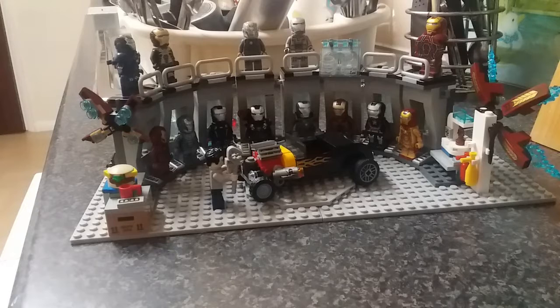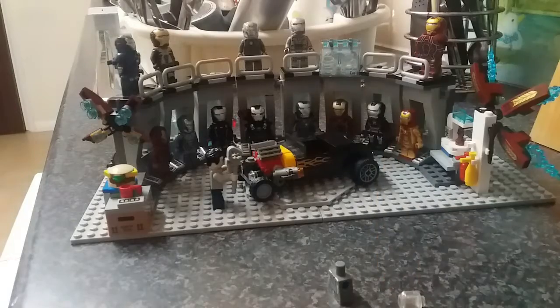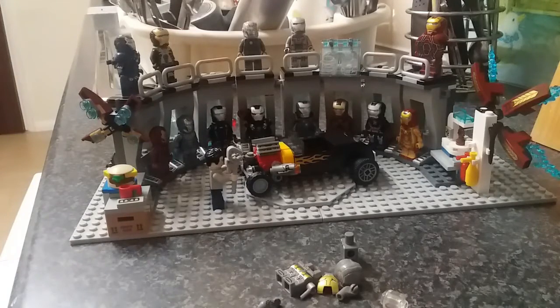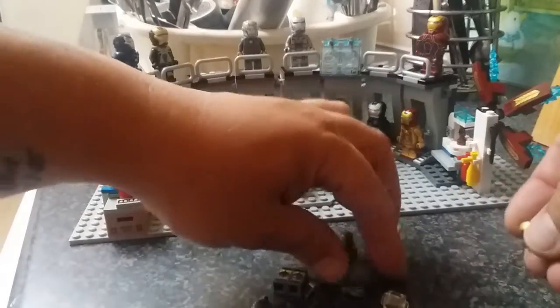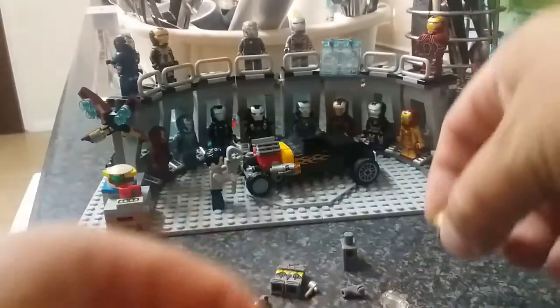Hi guys and girls, welcome back to Toybox and the Iron Man Armoury. Today we're looking at Model 15, or Mark 15. I'm a bit confused with this one — on the picture I had a silver mask with a criss-cross design and the arm was black, but now we have a silver machine with a gold faceplate. We'll make do with what we've got — it still looks pretty cool.